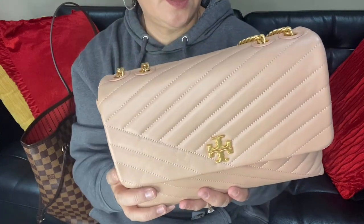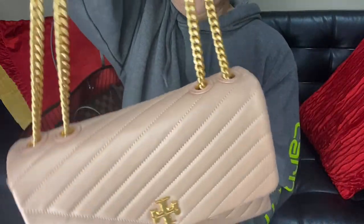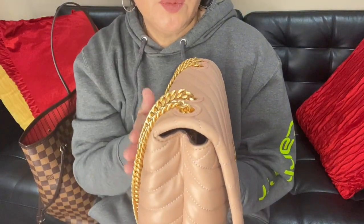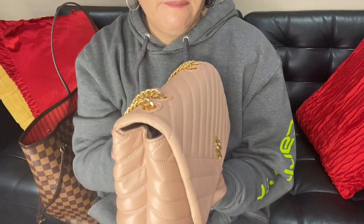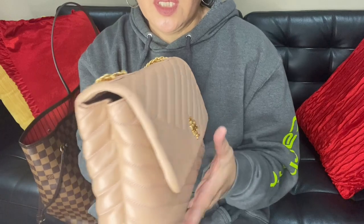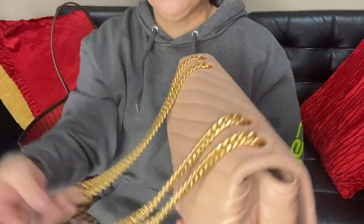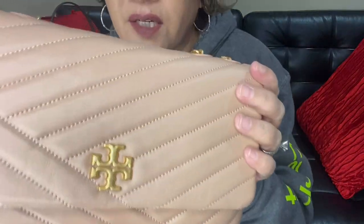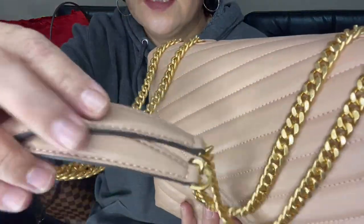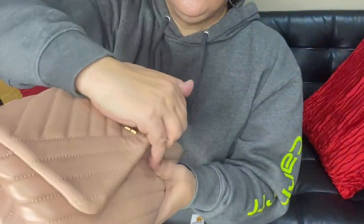I also did a 'what fits in that bag' video for the Near No Way if you want to watch that. The bag was on sale for around $2.98 or $2.99 and I got an extra 30% off. I hope you had a chance to check the website. You can see the Tory Burch logo and it has a leather shoulder pad.